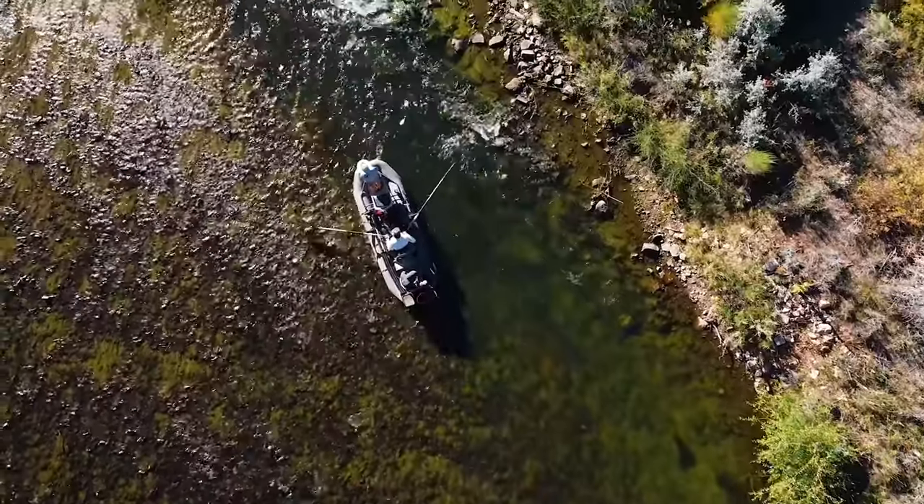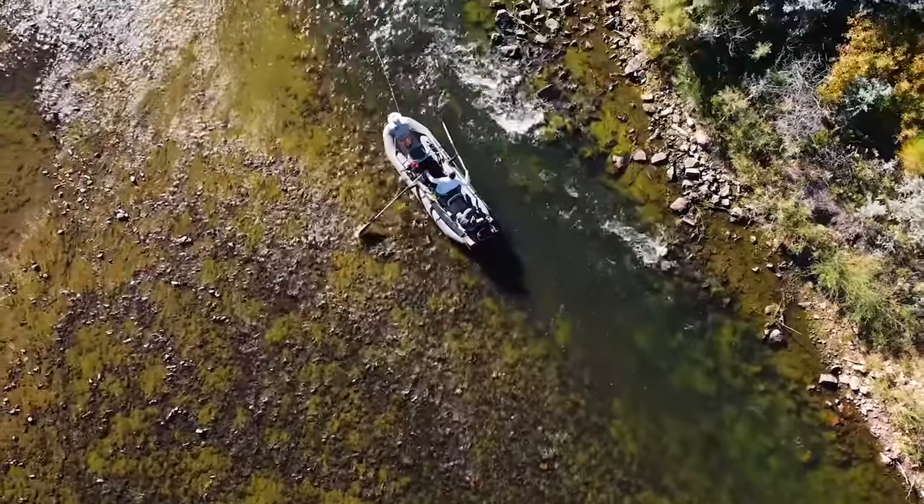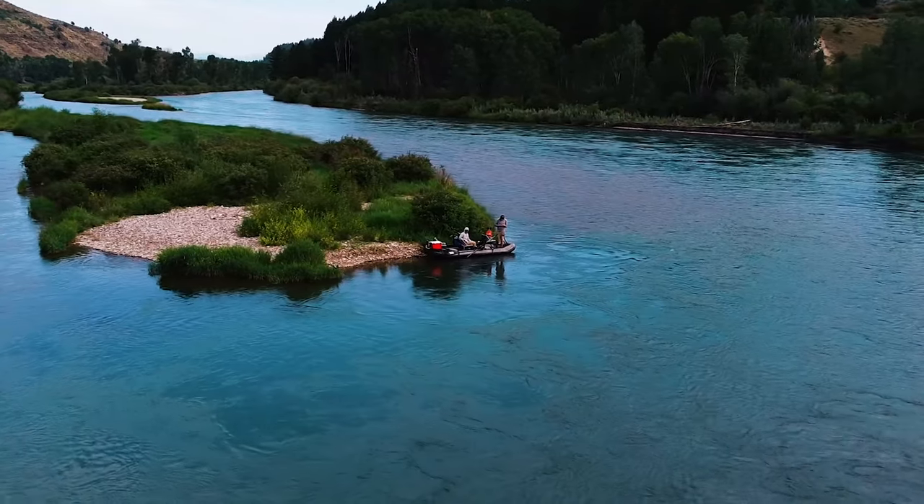Here in Utah and surrounding states, we spend most of our time fishing small streams and big rivers. This boat is basically as capable of running skinny, shallow water as our other two smaller boats. But it's also great on bigger rivers — the Green, the Snake, the Madison, and plenty more. It's also a great still water boat, whether it's a Texas bass pond, a big lake, or even the ocean.